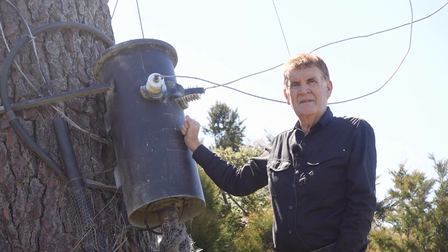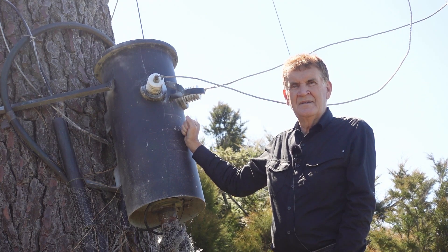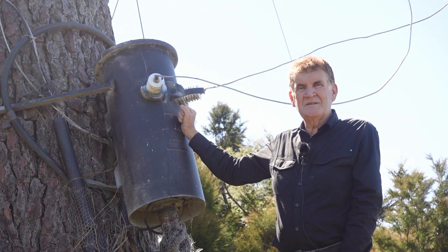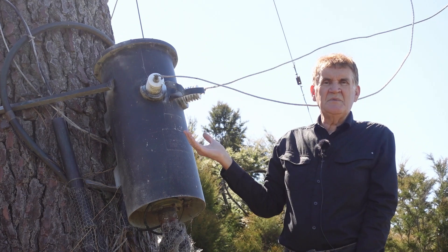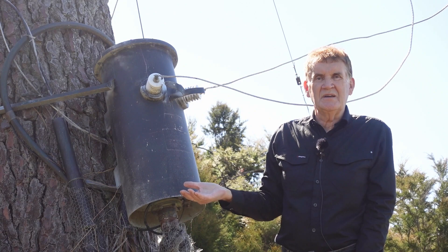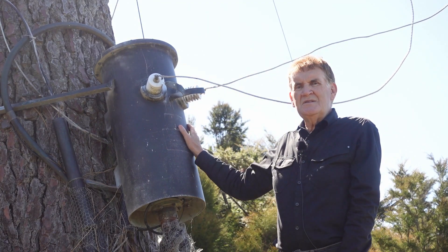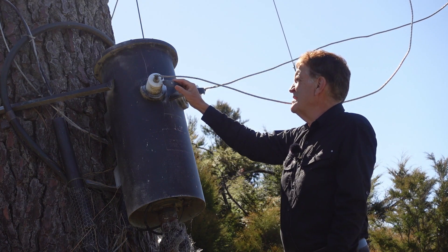The rule of thumb commercially is to make the matching network at least 10 times the capability of the power you're putting into it. With ferrites, the moment you get a bit of heat you've not only got losses but you're starting to saturate the ferrite — and now it's no longer a balun. It's a bit like our maximum speed limit here in New Zealand being 100 km/h — we don't buy cars that only just do 100 km/h, because you'd just be thrashing them to bits.